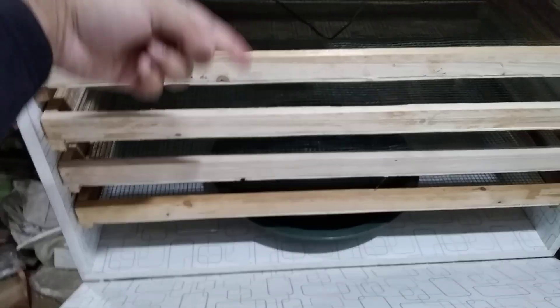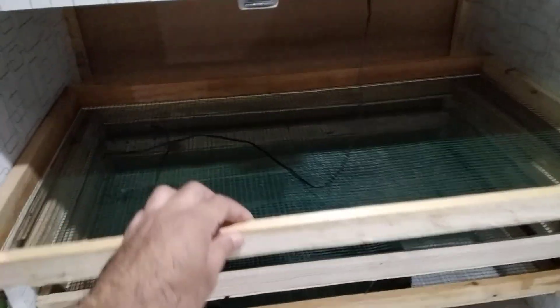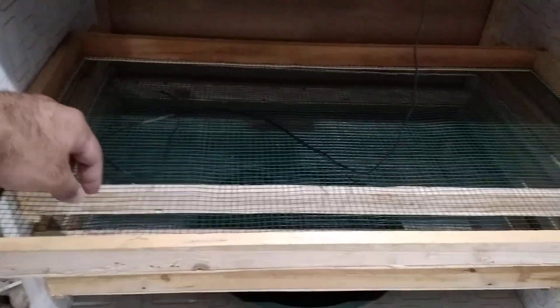The fans are taking the air and throwing it onto the backside so the heat will go down to all the trays on the downside. There is also a humidity tray here.